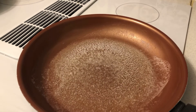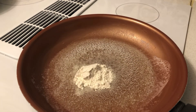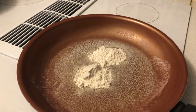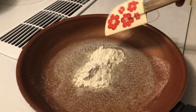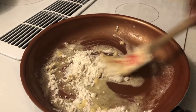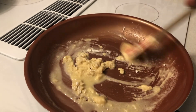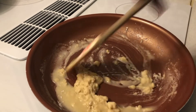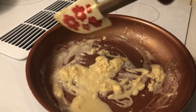The butter is fully melted. Once it's melted, add one to two teaspoons of all-purpose flour to make your roux. Stir it in until it's all nice and combined. That's all you gotta do — just stir that in to make your roux.